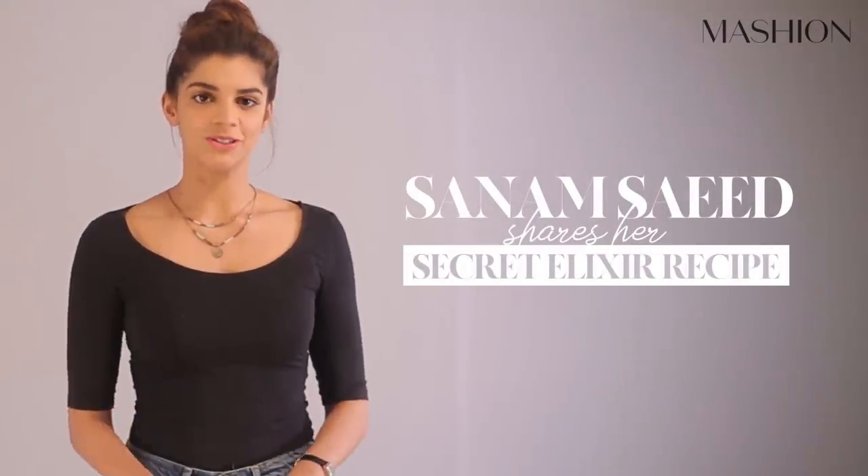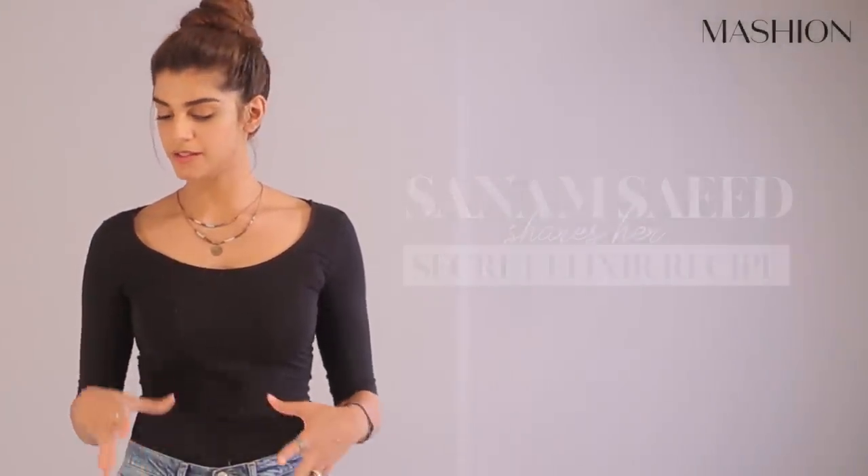Hi guys, so I am here at Mashin to share a family totka, elixir, secret, health recipe — whatever you want to call it — with you guys. This is something that my grandmother and my mother used to give us to battle a cold, fever, or any body aches or pains. I used to hate it with a passion but now I love it and I swear by it, and I would recommend it to everyone, all ages. You can have it with milk and if you don't like milk, you can have it with water.